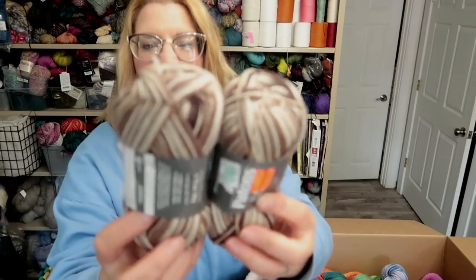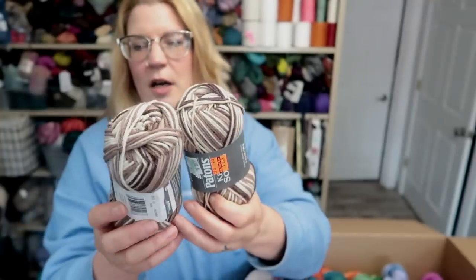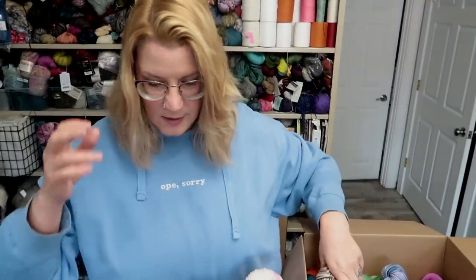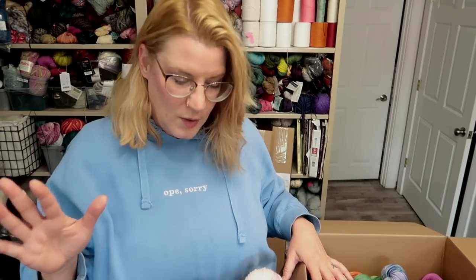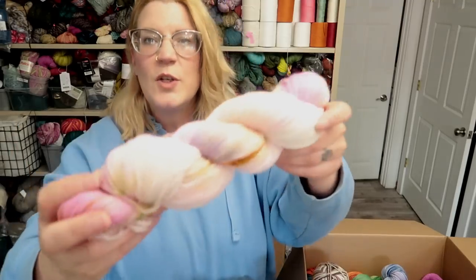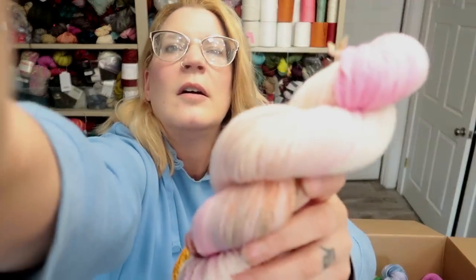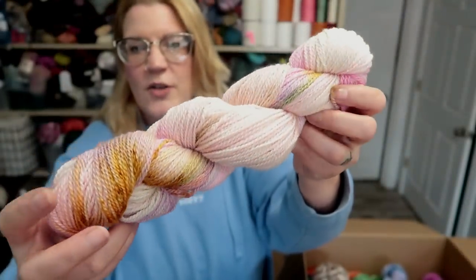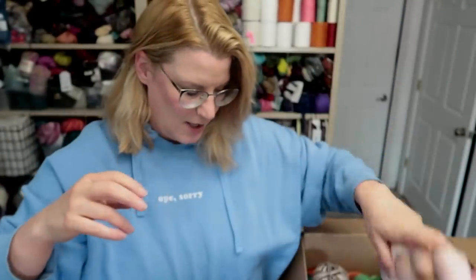I got these at Hobby Lobby 75% off. They are Croy — I like those more hard-wearing ones. Got her two of those. I missed most of that sale. It was like nothing on sale, nothing, nothing, nothing, and then everything was gone in no time. This one John did — I've been calling it Pink Pearl, but it also has like golden green and stuff on it.